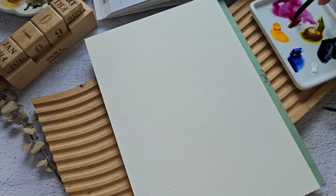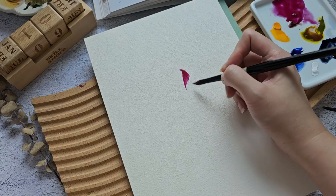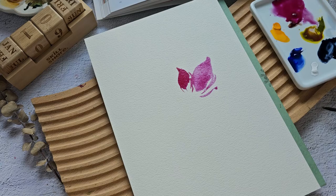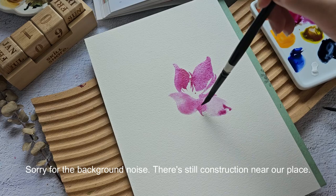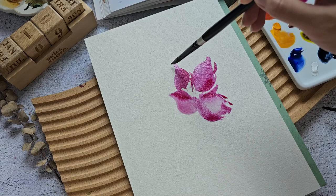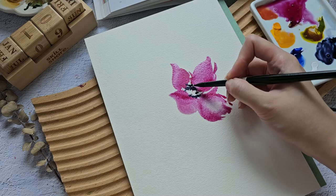I'm going to start with this Quinacridone Lake using my size 8 Black Velvet brush. You can see that this color is actually a little bit deep — it's not a super vibrant purplish pink color. I'll just add some more water. I'm going to grab a little bit of Payne's Grey and add it in the center.